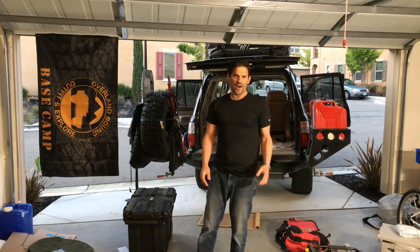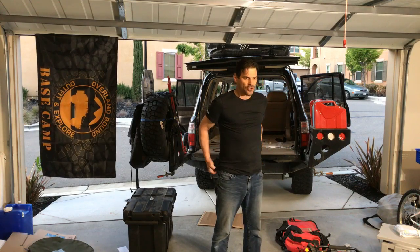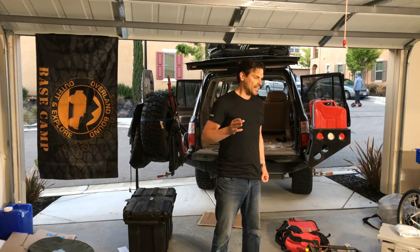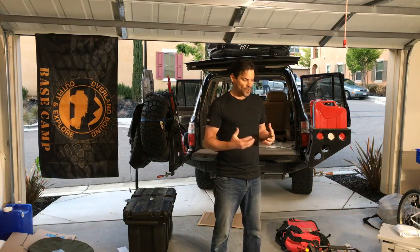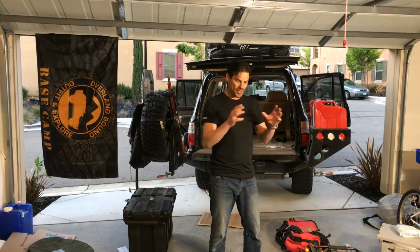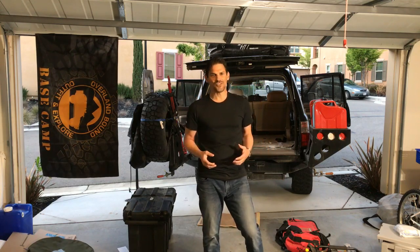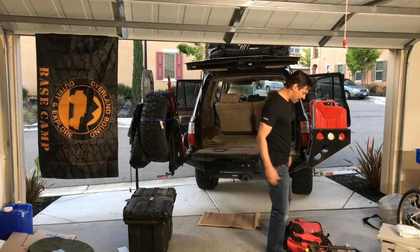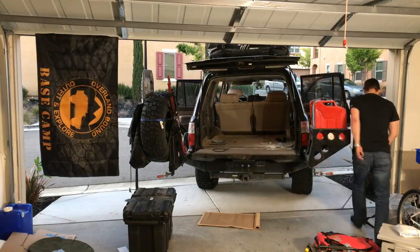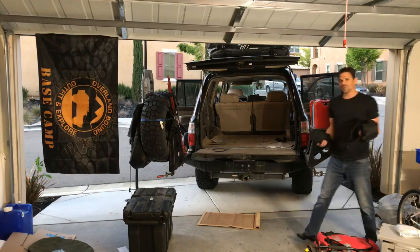Every time we go out it's a learning experience. In our videos I'm never pretending to know everything, because even the most experienced overlanders I travel with — myself included — we're always learning something. We pay attention, watch what other people are doing, and adopt their technique if it works. We're constantly learning because anything can happen when you're on an adventure, so I never pretend to be the expert in every situation.